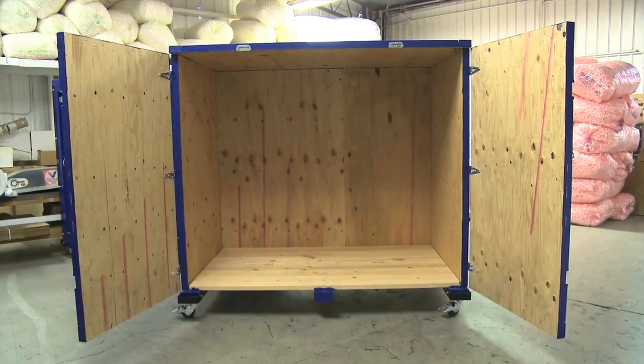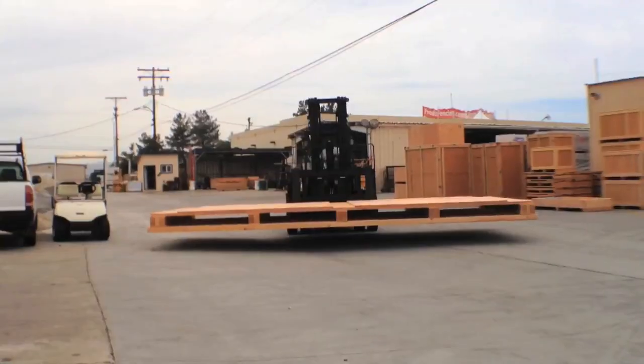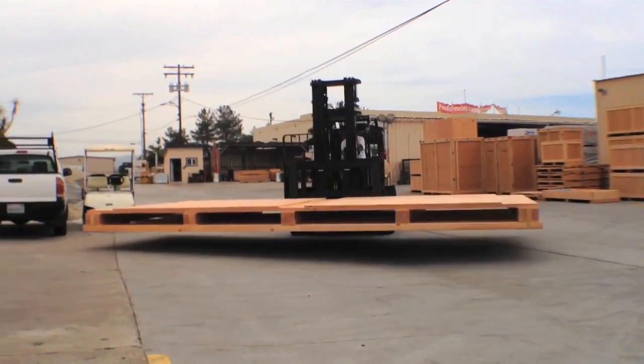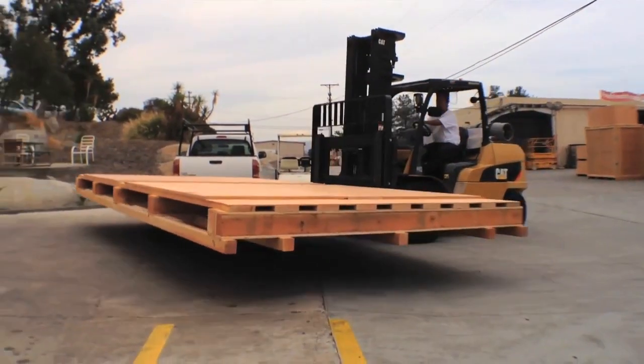At Valleybox, we're constantly striving to find new technologies to improve or enhance our products. Our recent improvement involves a heavy-duty wood base built to carry loads in excess of 50,000 pounds.